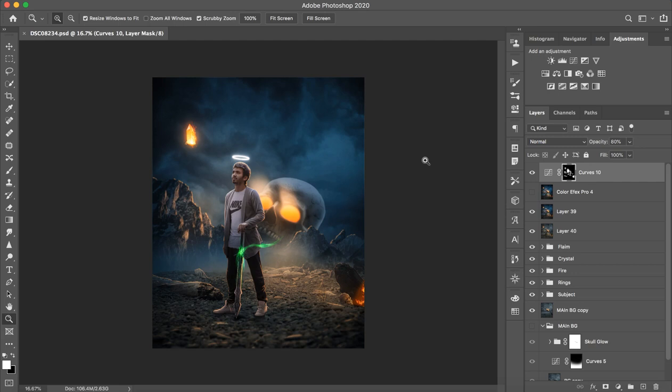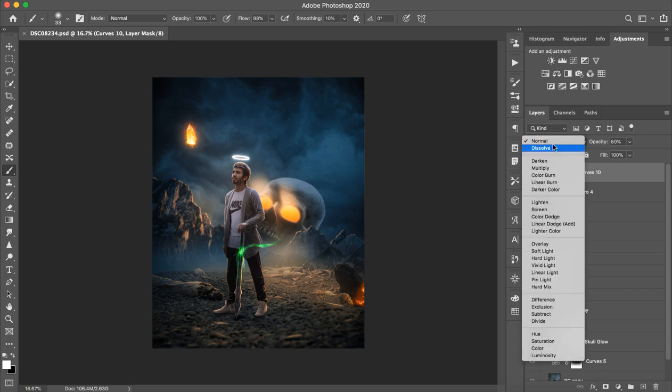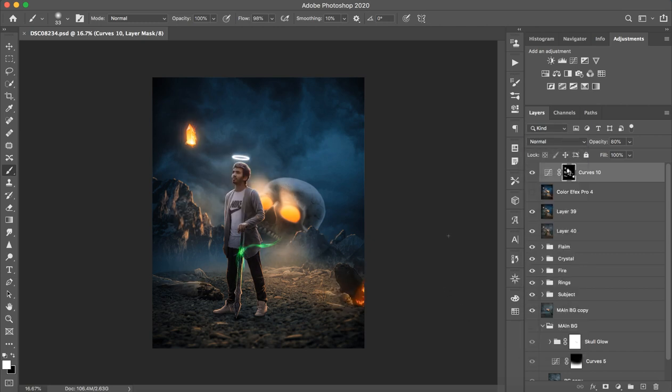Hello everyone. I am going to tell you how this photo can be done in Photoshop. There is a problem in Pixart — when you edit it, it will not be possible because the blending mode is not available in Pixart. This is a Photoshop-based tutorial.